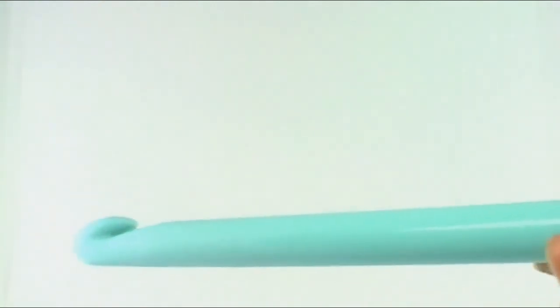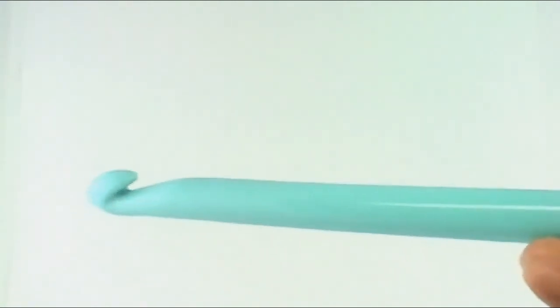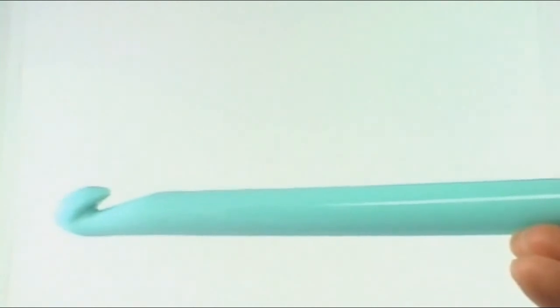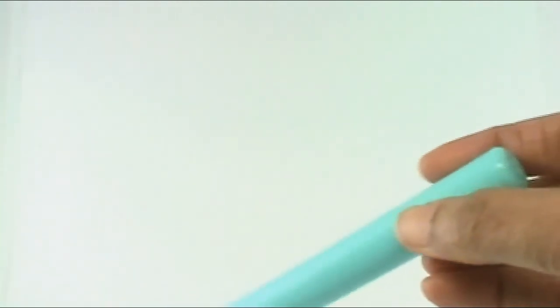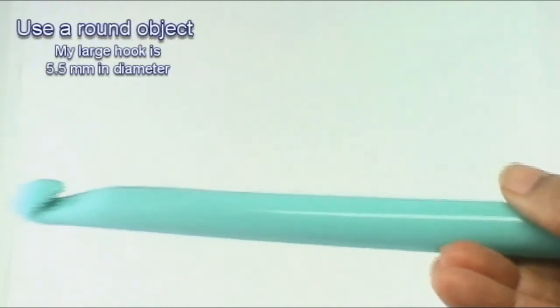You will need two to three buttons or ribbon, and you will need a large object — something that is 5.5 millimeters in diameter. I will be using this crochet hook. It doesn't say what size it is; it's very large. I think it's either a P or Q, but it doesn't really matter if you have the exact same size object. Just something that is around 5.5 millimeters.